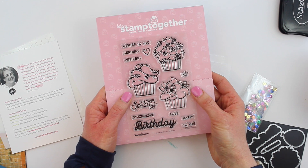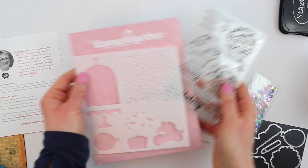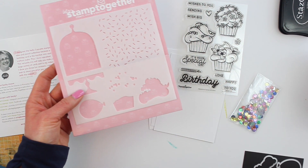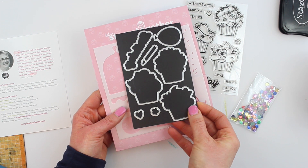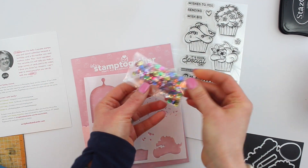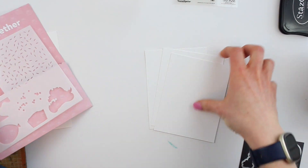There are these lovely cupcakes, a couple of different sentiments to choose from, there is a stencil, and you have a note from Becky which is really lovely. You also get a whole sheet of die cuts, the magnetic sheet from Scrapbook and Cards Today, as well as some sparkly bits to embellish.